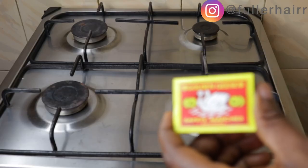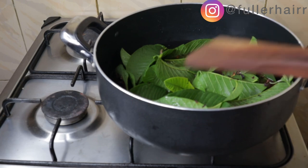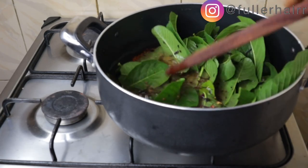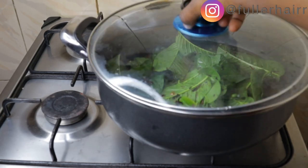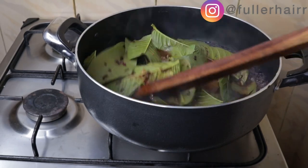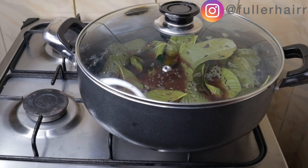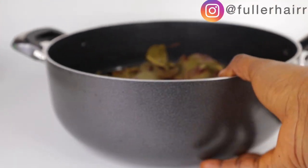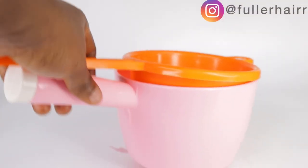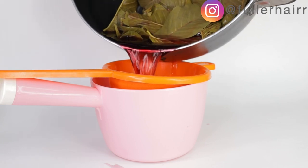Next I poured 500 ml of water into the pot, lit my stove, placed the pot on fire, and began stirring to combine all the ingredients. I left it on fire for 15 minutes — you have to simmer this for 15 minutes before it's ready. Once it's ready, you will notice that the leaves have changed color. Once the leaves have changed color, turn off your heat, place the pot on a surface, allow it to cool down completely, and also infuse for three hours before you sieve.